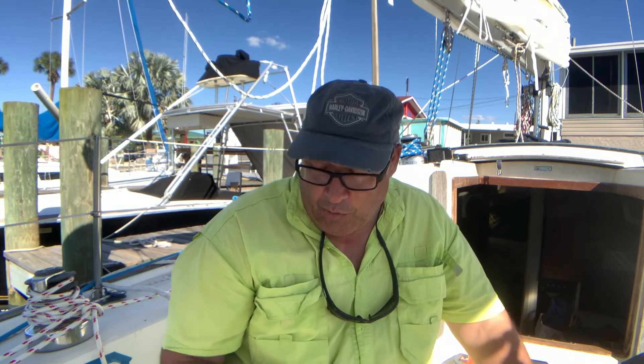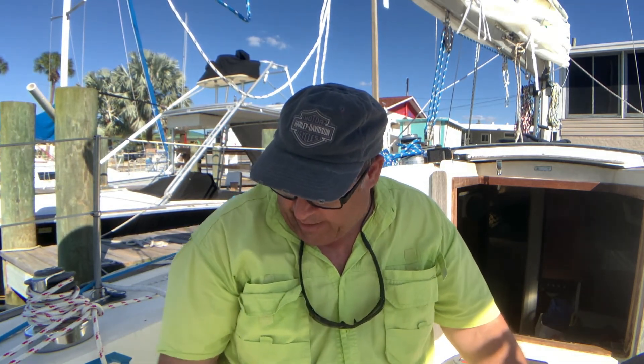Hey gang, Jose with Sailing Vessel Reverie bringing you another episode — a very short one. I'm in the process of installing the lazy jack that I made on Reverie. I'm not taking any credit for the design; the design actually came courtesy of Dan and Kika over at Sailing Uma. I've been following them for many years and write to them to get advice on projects we're doing on Reverie. Since I'm a patron, they post some projects with diagrams and measurements.